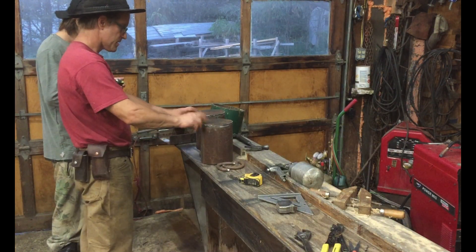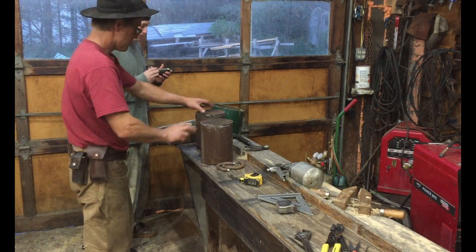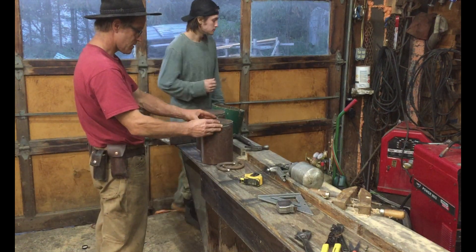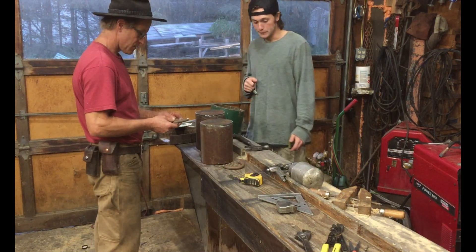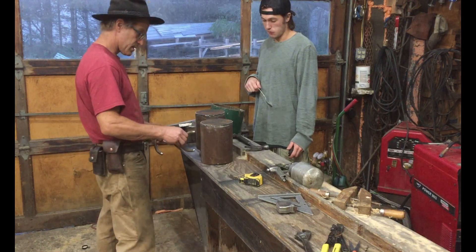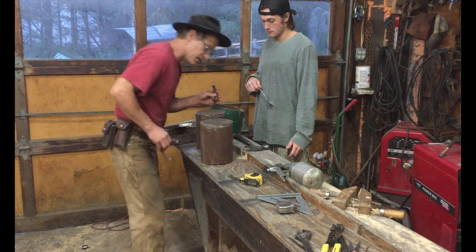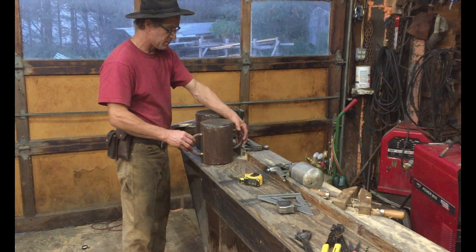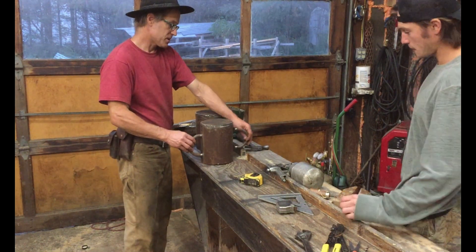These are the two caps, one for the mast and one for the boom. I need you to weld the covers on them — these are the places we're going to attach everything that lifts. On one of these I just need one attachment, on the other one I need one attached on either side. They need to be directly opposite each other.